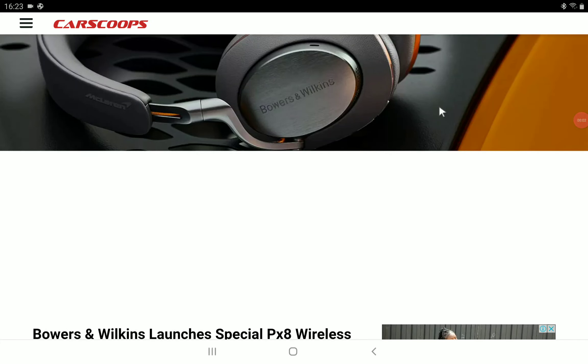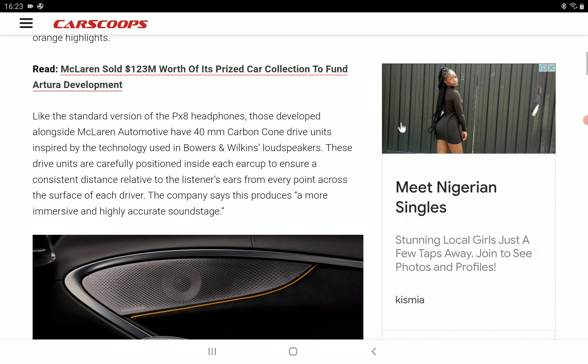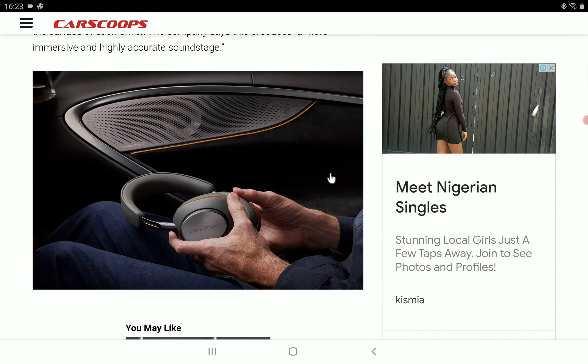Bowers and Wilkins has partnered with McLaren officially to release the PX8 McLaren Edition. It's more of a luxury headphone rather than an improvement on the original. This is a luxury edition with an $800 price tag, and it's still coming with the features that the original had, so you're not really getting any major updates in terms of driver design or sound quality — it's almost the same.